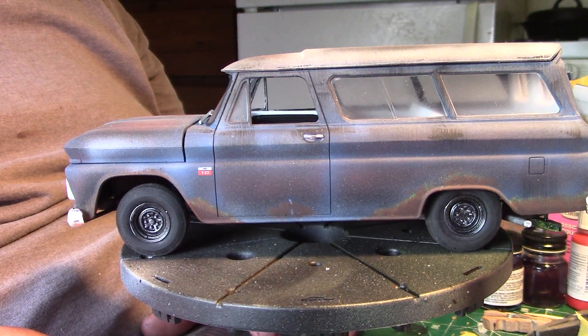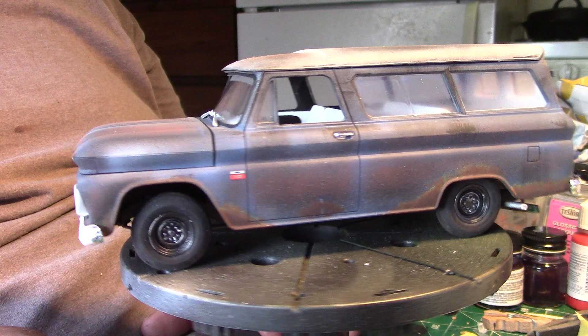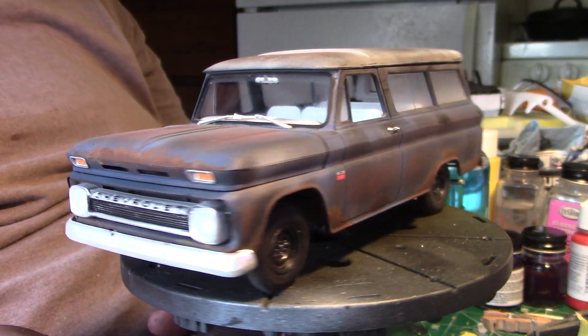Right or wrong, I kind of like it, to be honest with you. There may be a few more rusty projects in my future — though I wouldn't bank on it.